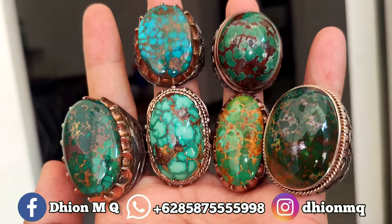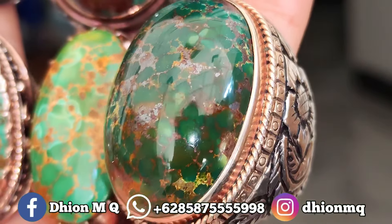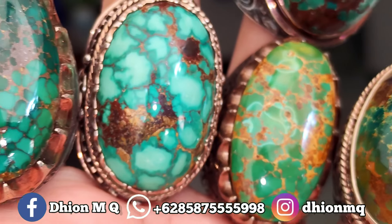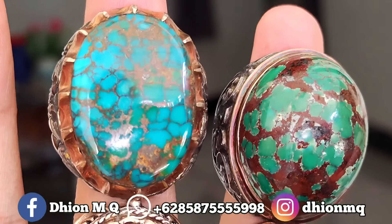Ini batu virusnya ada 6 biji, jenisnya virus persia semua. Ini mungkin sudah pernah saya upload satu persatu, dan ini saya jadikan satu ya, barangkali anda ada yang berminat.